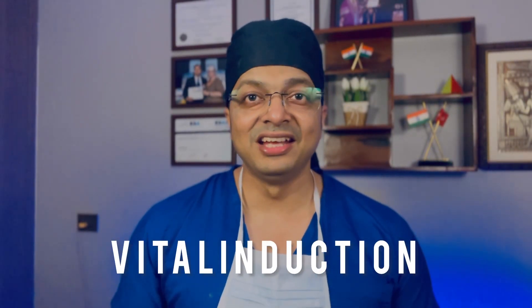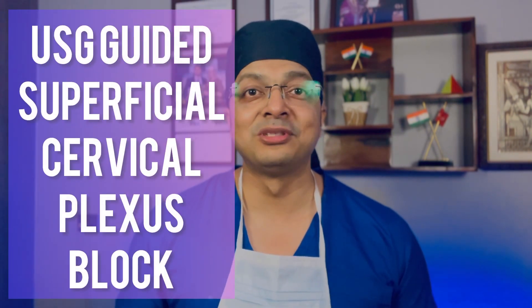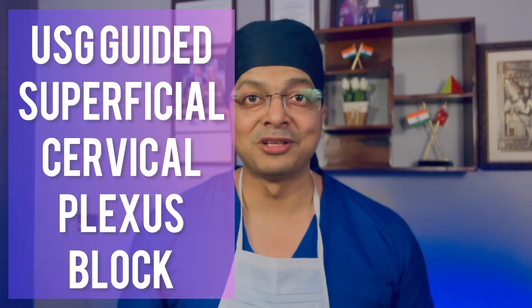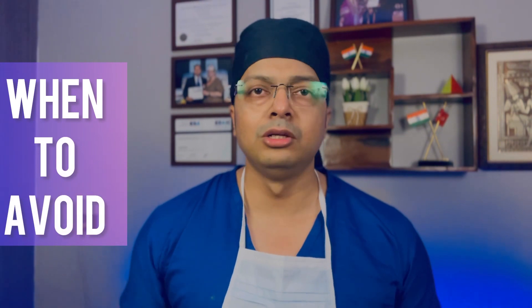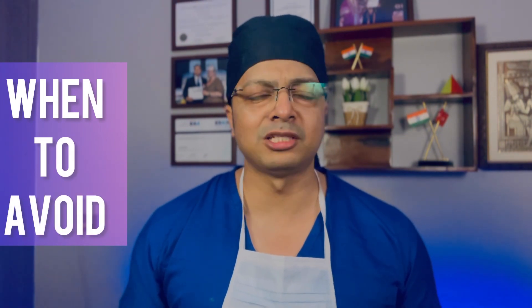Hello friends, welcome back to my channel Vital Induction. In this video, I am going to show you how to use ultrasound to successfully perform superficial cervical plexus block. Secondly, I am going to tell you which are the conditions in which this block is extremely useful. Thirdly, I am going to narrate in which conditions you should preferably avoid this block. So friends, let's get started.